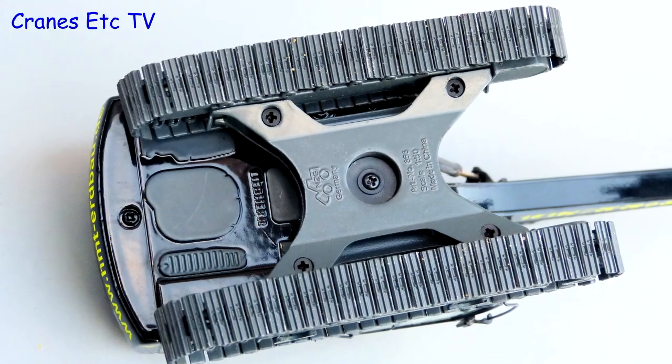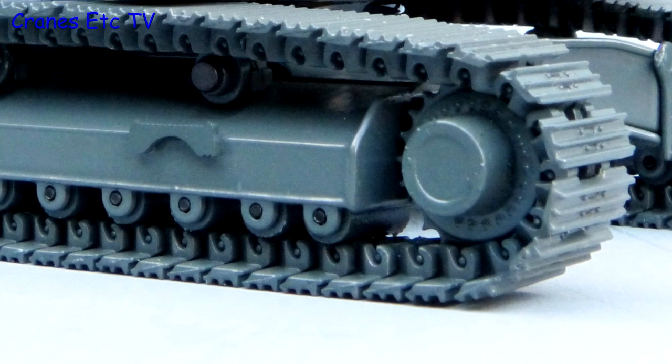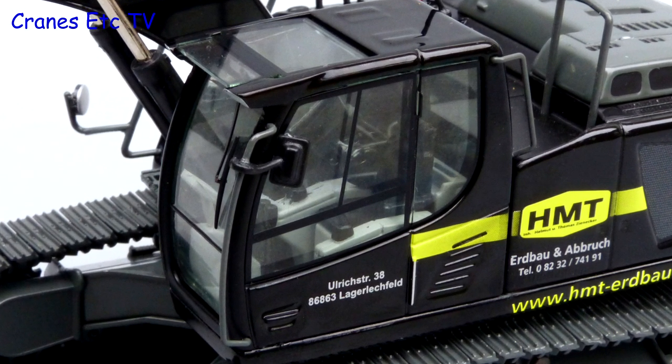Looking underneath, the X-shaped undercarriage is visible, and there is also detailing on the underside of the body. The metal trackpads are nicely detailed and the track frames have very good rollers. The cap detailing is really sharp and the interior really stands out with its two-tone colour scheme.